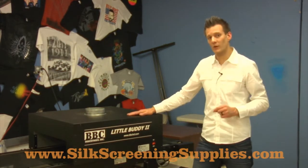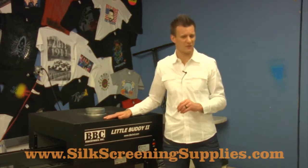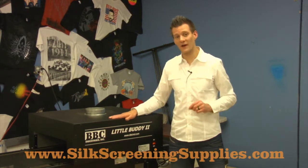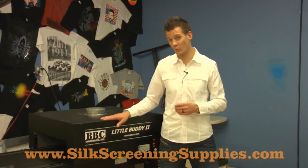This dryer comes in a 120 volt or a 240 volt version. The 120 volt can cure about 72 to 75 shirts an hour. Now the 240 volt, even though it's the same size, has about 1,000 more watts of power, so it can actually cure about 110 to 120 shirts an hour.